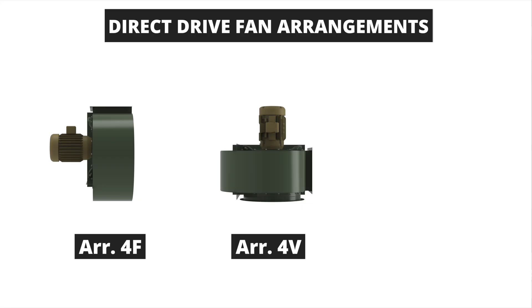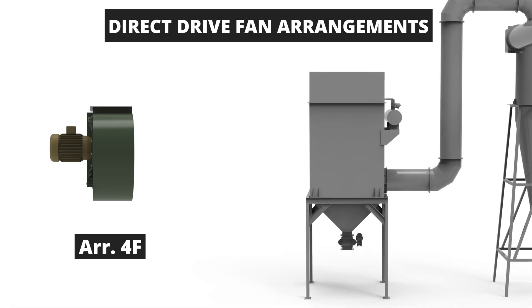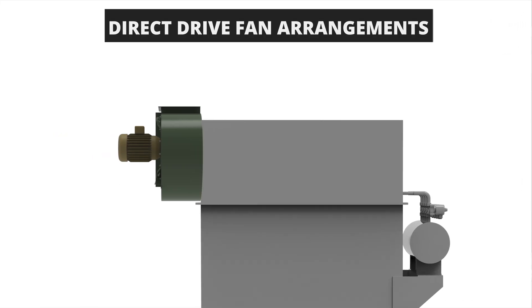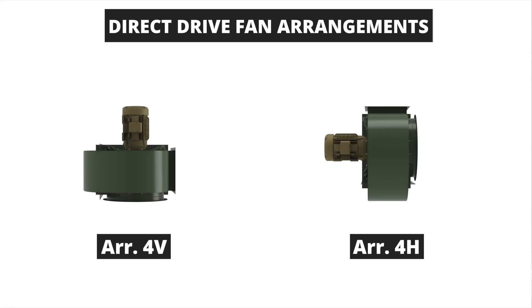There are other variations of the arrangement 4 fan as well: arrangement 4F, arrangement 4V, and arrangement 4H. The arrangement 4F includes a fan housing that is flush mounted to the customer's equipment at the inlet and does not have a motor pedestal. The motor is C-faced and mounts directly to the fan housing or drive side plate. The 4V vertical and 4H horizontal are other arrangement 4 variations mounted in each respective orientation via the inlet flange, while the motor is mounted in the same fashion as the arrangement 4F.